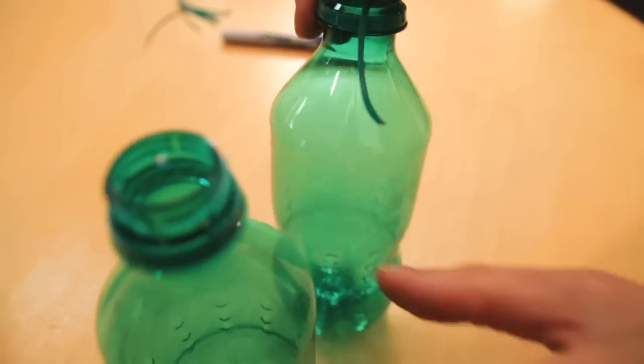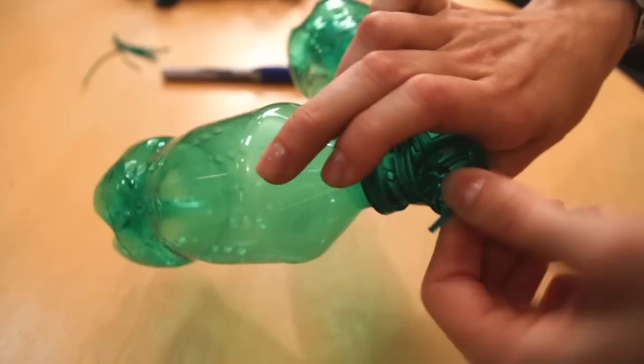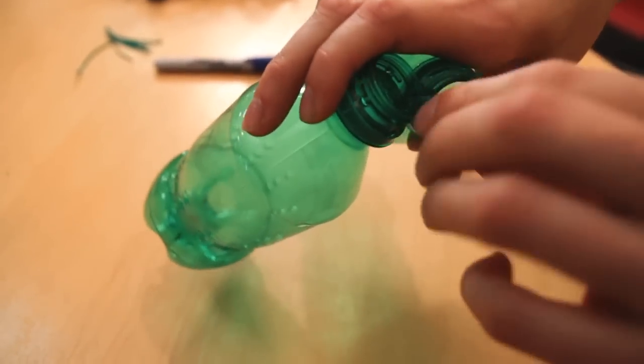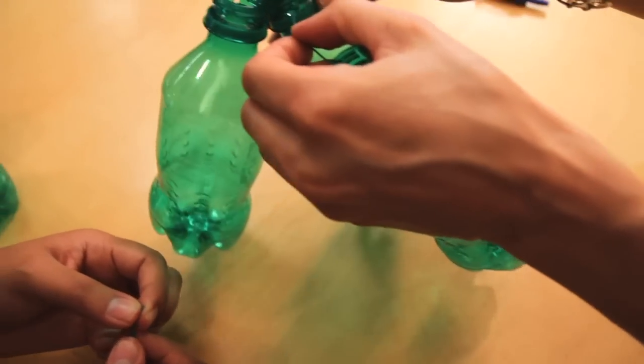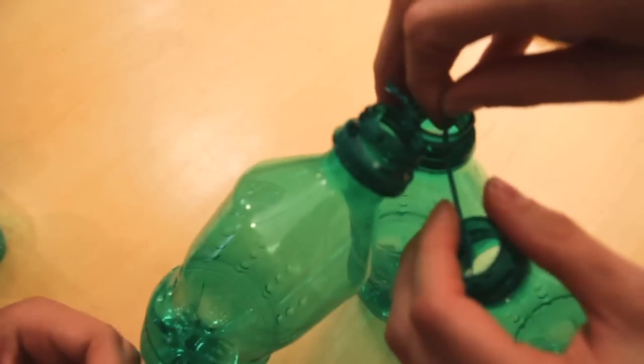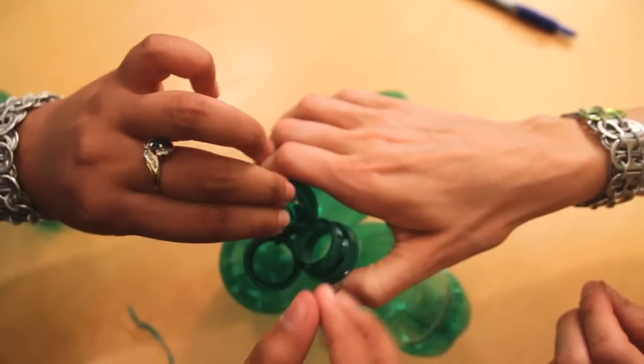Then you're going to take all of your soda bottles and connect them with twist ties. You take another soda bottle and put it through another hole so that they're neighbors, then twist them together. Just connect all the soda bottles that you want.